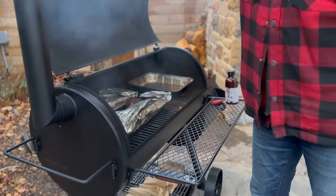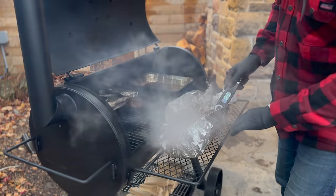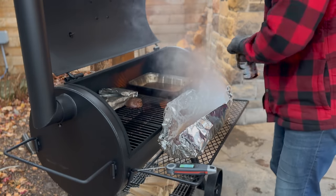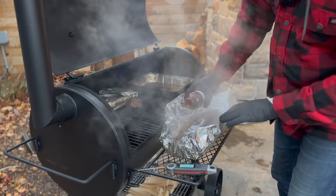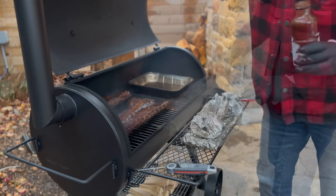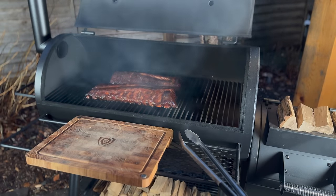About two hours later — let's take a look. Those are probing nice and soft and tender, reading a little bit shy, so I want to get some sauce on these, transfer them back on the grill, and finish up that last little bit. From probe feel, which is what really matters, those are feeling good. Add a little barbecue sauce, back on they go — second verse, same as the first. Close that up, let those tack up, then do the same thing on the other side.